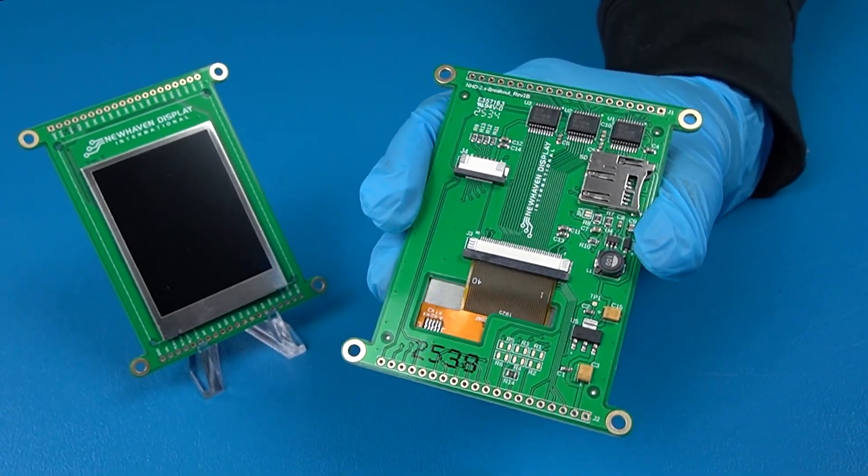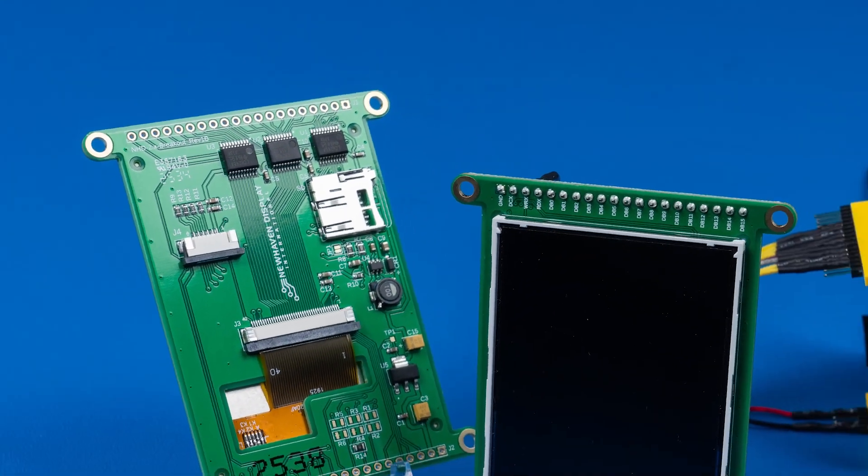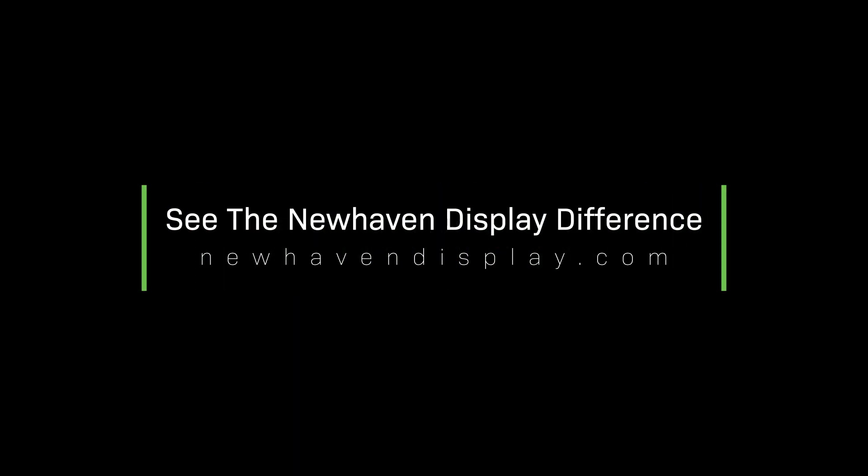Everything you need, all in one integrated development module. Simplify development with the new TFT breakout modules. Learn more by visiting our website and see the New Haven Display difference for yourself.